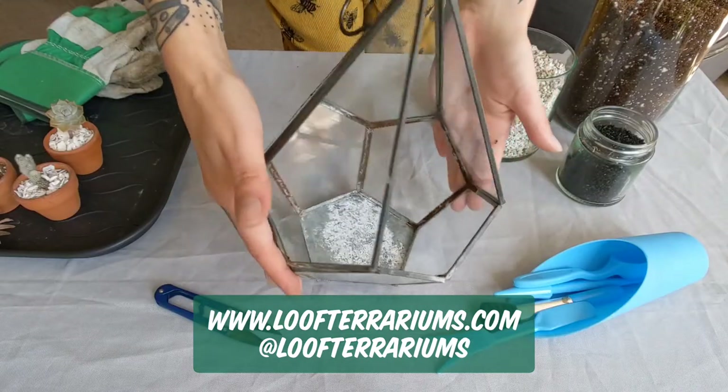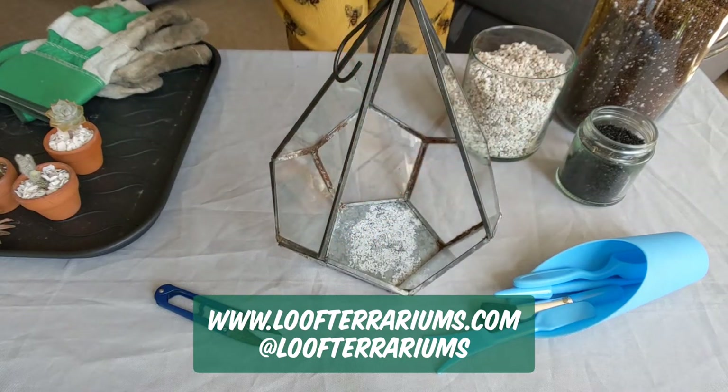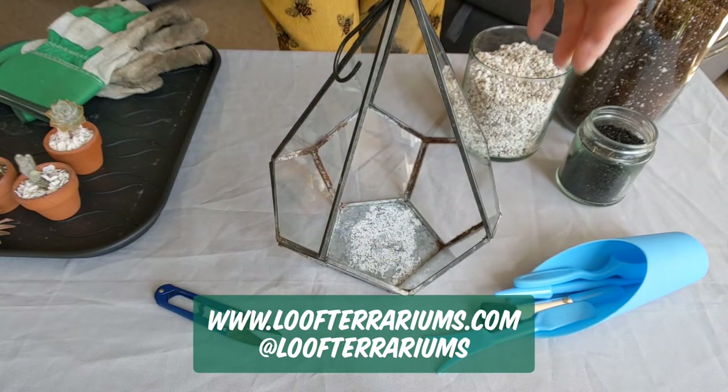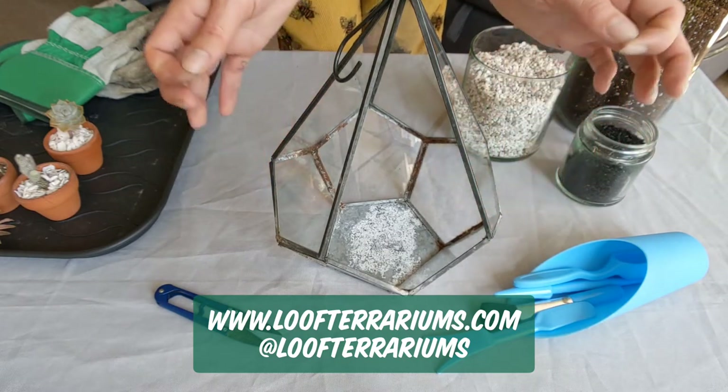You want to start with your clean vessel. It's really important that you have an opening, because cacti and succulents aren't going to survive in an enclosed vessel.